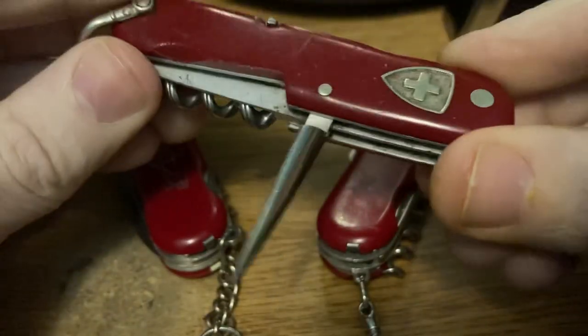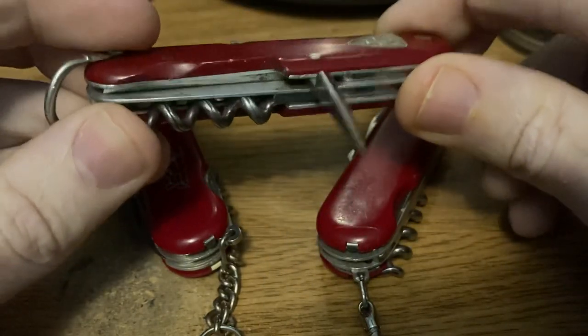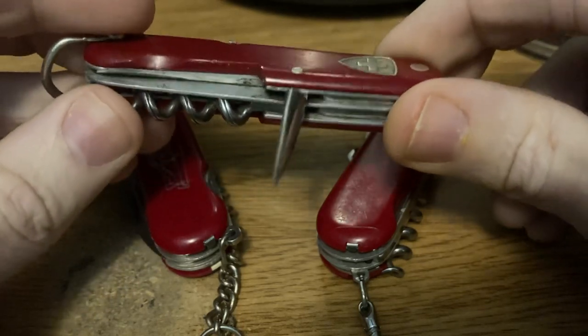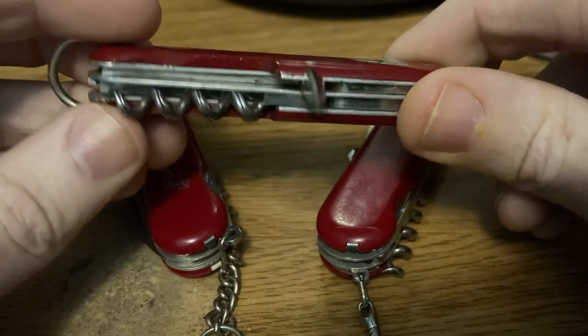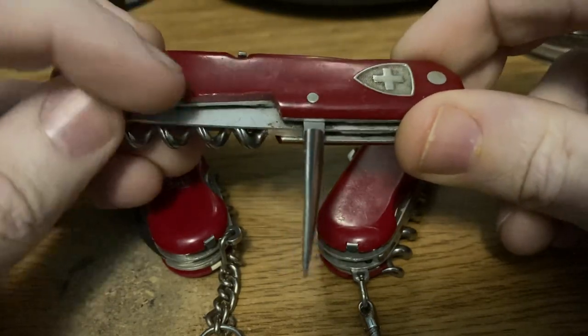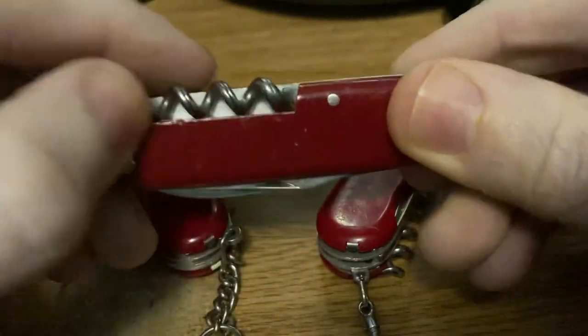It has an exposed awl, which I love. Some people call them the European style of awl. These are great to use as a scratch awl, for punching holes, or making holes larger. I really like the look of them — how they stick out. There's a little divot in the scales to make it easier to access.